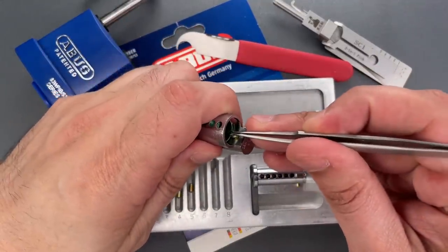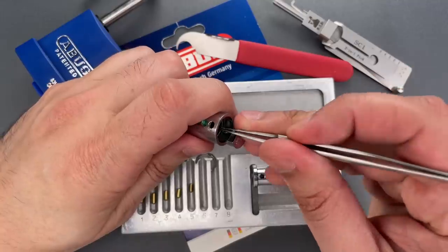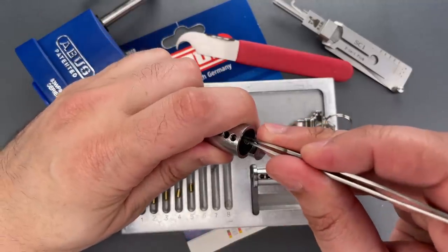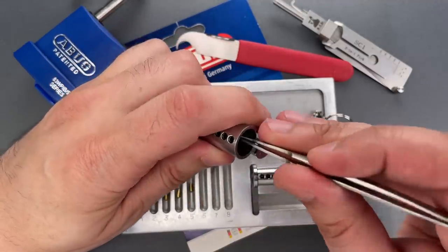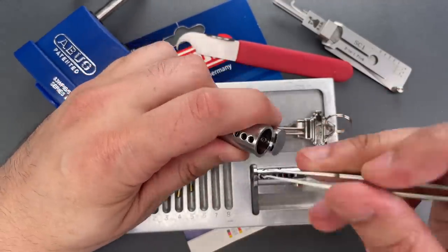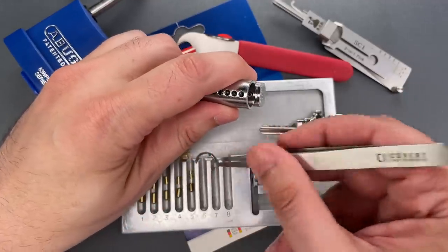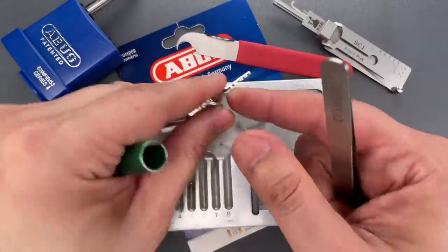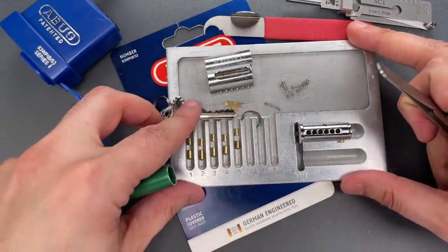Moving to the driver pins, we have a lightly serrated pin in slot one, a spool in slot two, another spool in slot three, same in four, and same in slot five. Let's zoom in on these just a little bit.